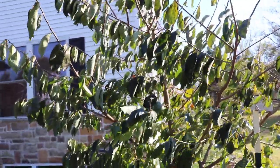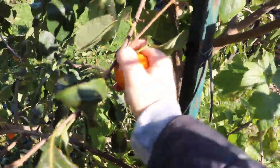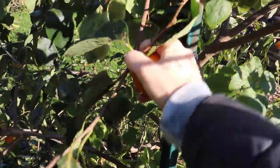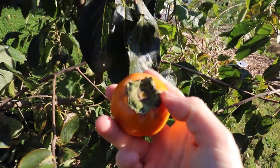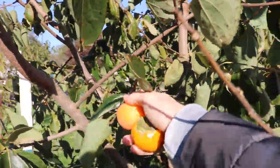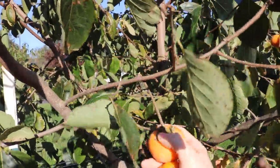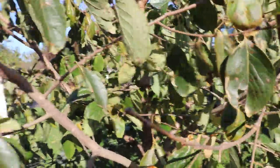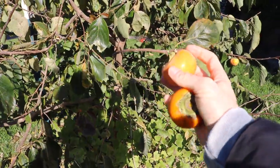Something you want to do is be careful when you pull these off, because they're very difficult to rip off. I'd definitely recommend using two hands and try not to break any branches. Although this is really the time that a lot of people will actually prune their persimmons — they'll take off the fruits and do some pruning at the same time.